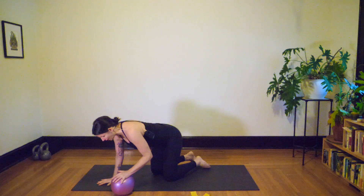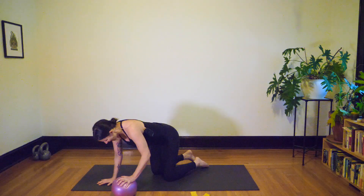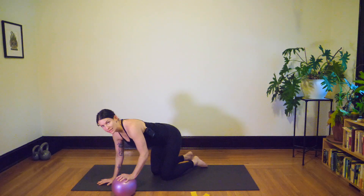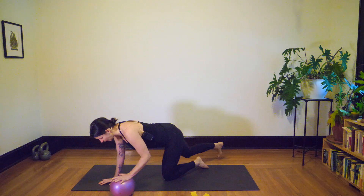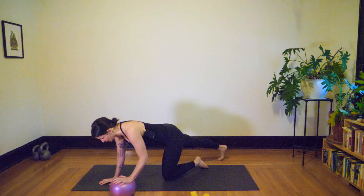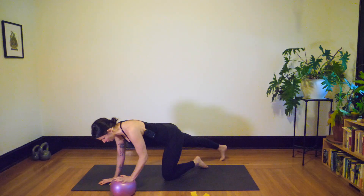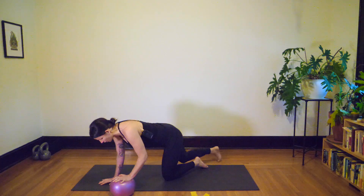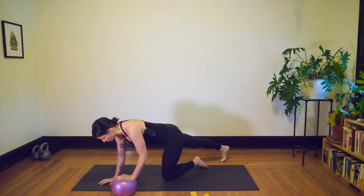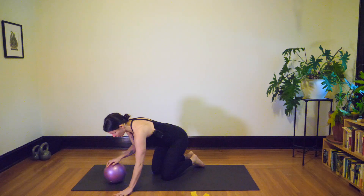When I'm extending my leg long behind, I want you to feel like you're engaging through your glutes — squeeze your butt — so you feel that nice energy from the seat all the way down through the leg into your heel. Let's take it three times: exhale, right leg; inhale, return; exhale; inhale, return; last time, exhale; and bring it back. Switch that ball back over to the right hand.